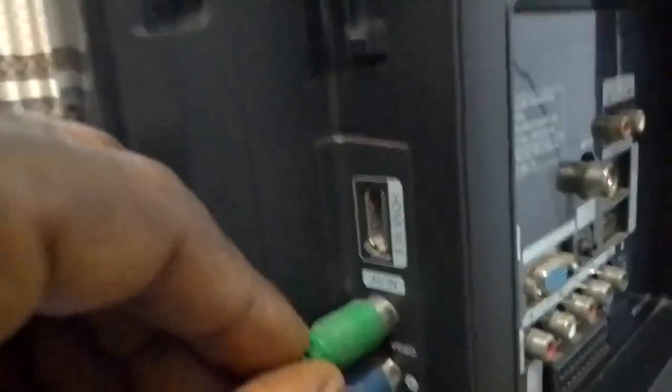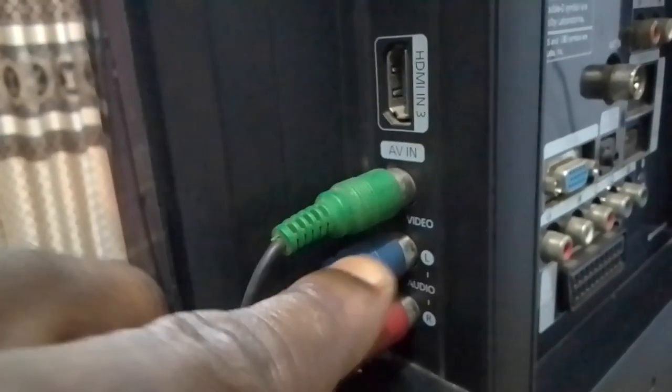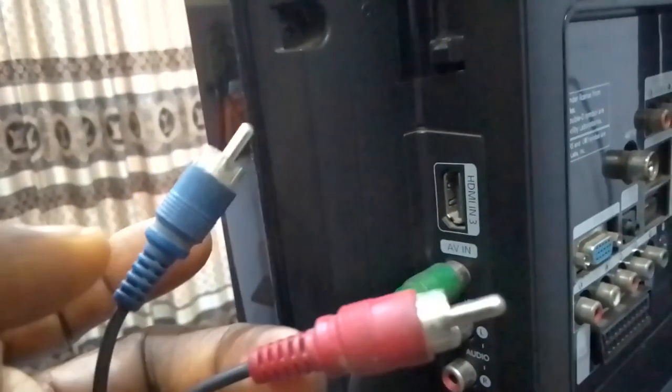The yellow is the one that carries the image, the picture. These two carry the audio. So what you just do is remove this one which is red, remove this one which is the white — this one is white and this is the red, but in this case it is blue in color. If the AV cable has a stopper, this is the stopper.